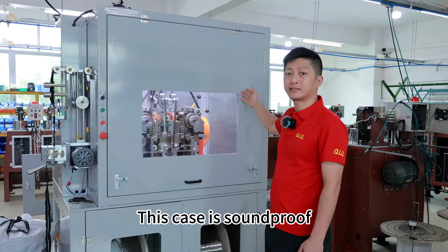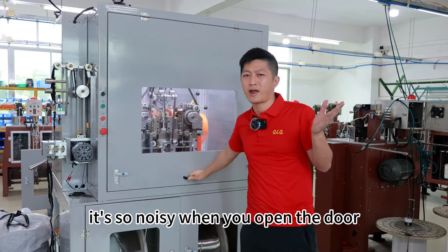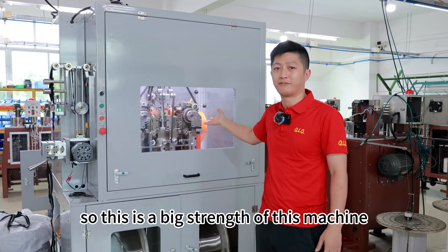One of the biggest advantages of this machine is the soundproof case. With this case it's quiet, but when we open the door, we can hear — it's very noisy when you open the door.